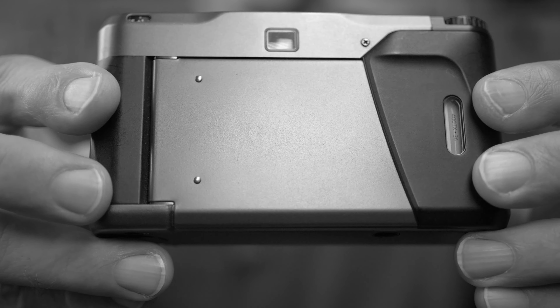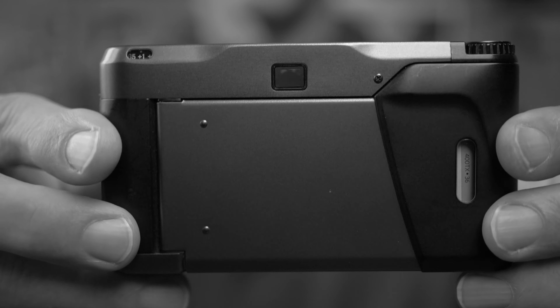The viewfinder on this camera offers quite good information: there's an AF indicator in the middle of the frame, frame lines, and shutter speed indicators on the left side. However, the viewfinder is tiny, and if you wear glasses like I do, it's virtually impossible to see the full viewfinder image. Even without glasses, you have to push the camera really close to your eye to see the whole frame. That's one of the major downsides on this camera, because framing is such an important part of taking a picture.